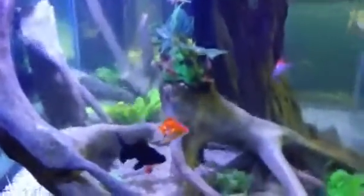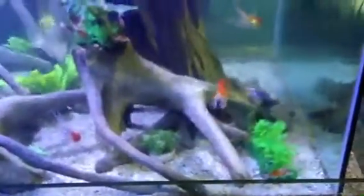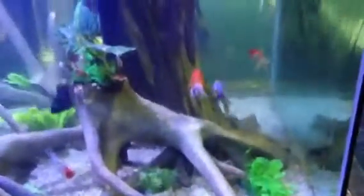Nice metal halide light over the top. The water just flows over the sides, goes down the bottom where we've just got a basic sump with the return pumps and some marine pure blocks. Decorated with a bit of plastic plant, because obviously we're significantly concerned about the goldfish eating the plants.